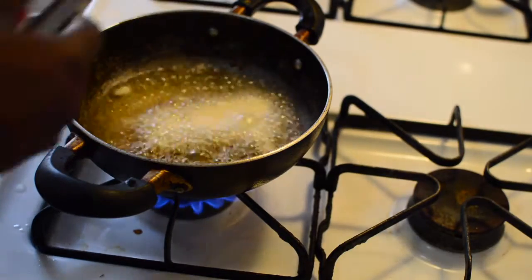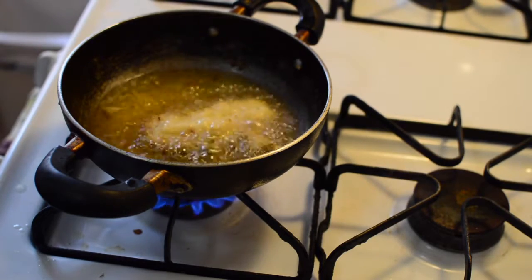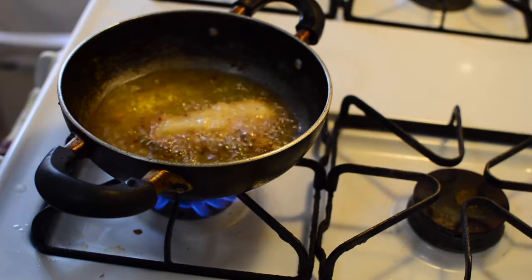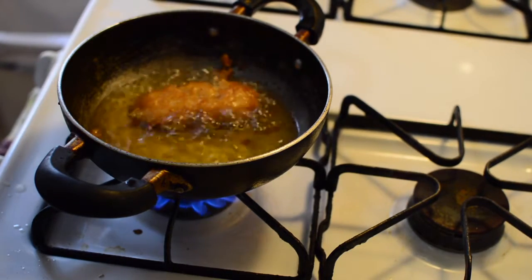Now it's time to fry up these bad boys. I have some vegetable oil that I've heated up, I coated the fish with beer batter, and I'm going to deep fry for about four to five minutes because this type of fish cooks really quickly.